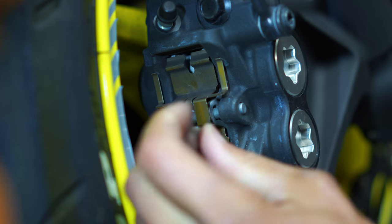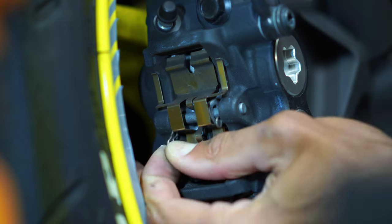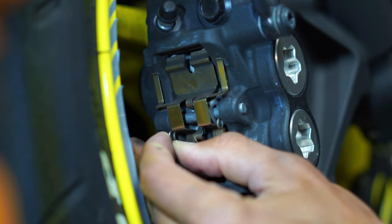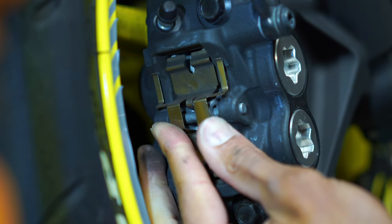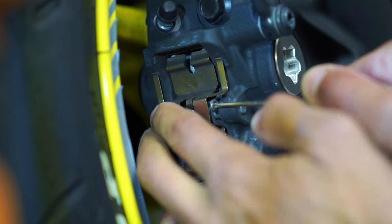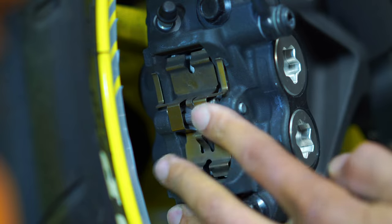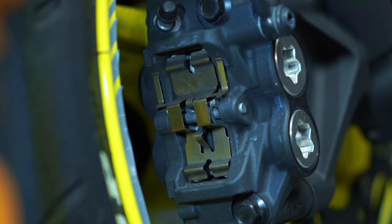Go ahead and take your cotter pins and slide them back in the hole. And she's all done. You can basically just take those pins and slide them back up a little bit so they're kind of out of the way, and you're done.